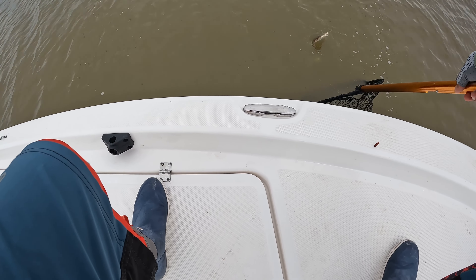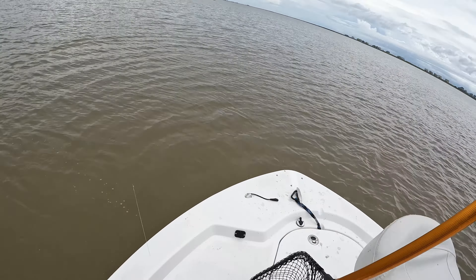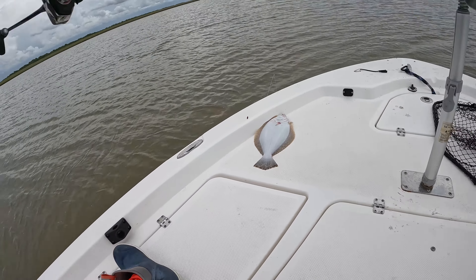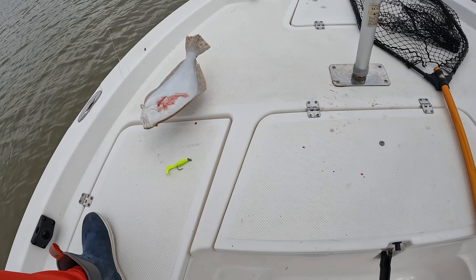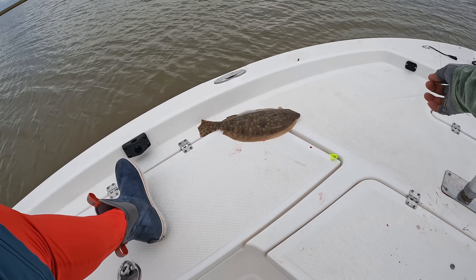That's a nice flounder! Come on baby, that's a nice big one. I knew it guys, I knew it — I knew they were still here. Wow, that's a beauty! That's a beautiful flounder, probably like 16 inches right there.